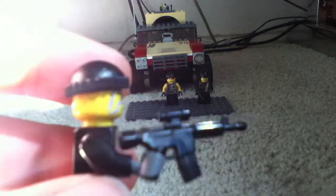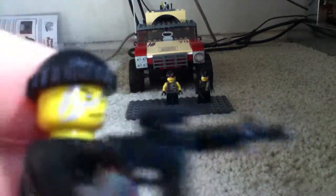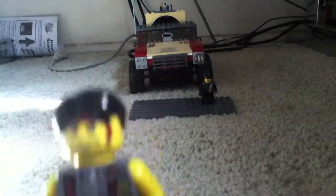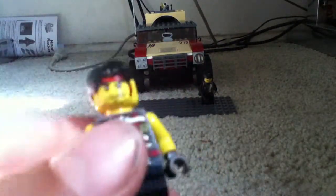He also comes with what looks like an M4 — I'm not sure for sure, but it looks like an M4. Okay, so this is Digger. He doesn't have his weapon with him right now because it's in the truck — I'll show you it later.